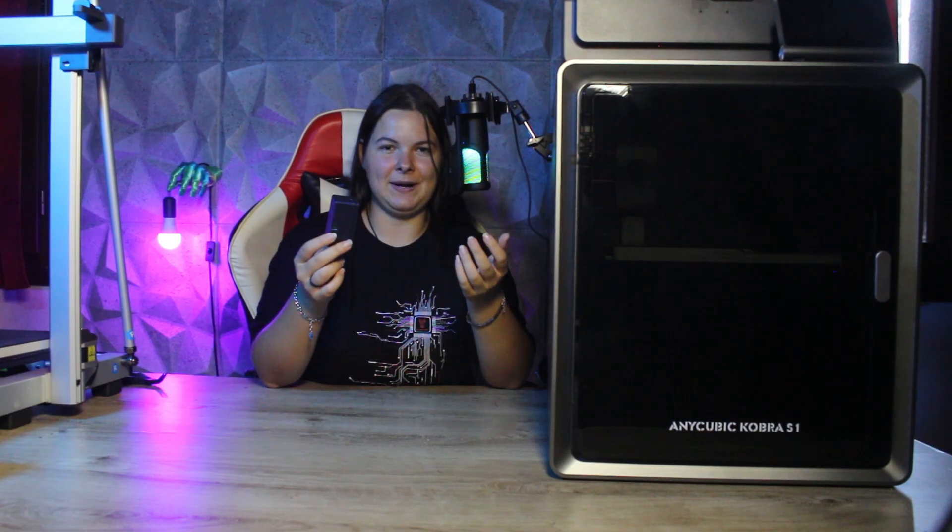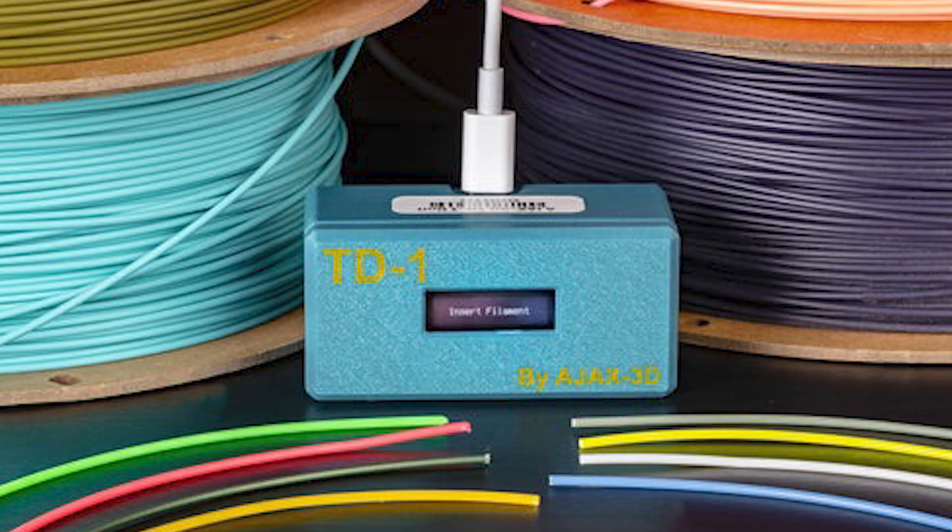But what is this TD-1? As I mentioned in the introduction, the TD-1 is a small tool that allows us to measure the TD of our filaments as well as the RGB code, giving us the ability to calibrate and add the spools we have to our library super fast. For those who don't know what the TD of a filament is: the TD is the key value of how Uforge works, because it measures how transparent a filament is and allows us to create shades for our 3D printed masterpieces.